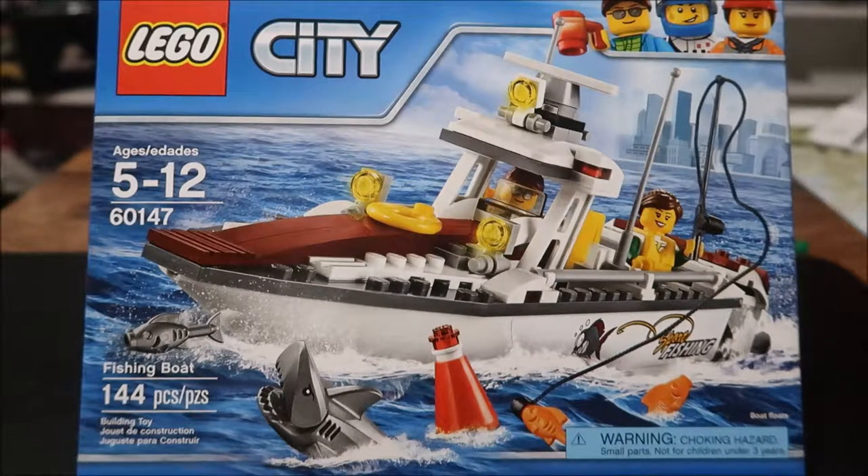Hello guys and welcome back to the Rochebrick Builds. Today we're going to build this fishing boat from the 2017 City line. This is 144 pieces, number 60147. Let's get into this and put it together, then we can play with it afterwards.